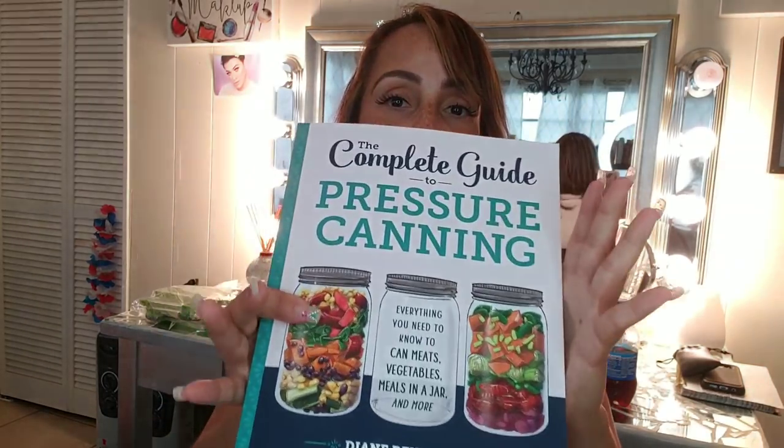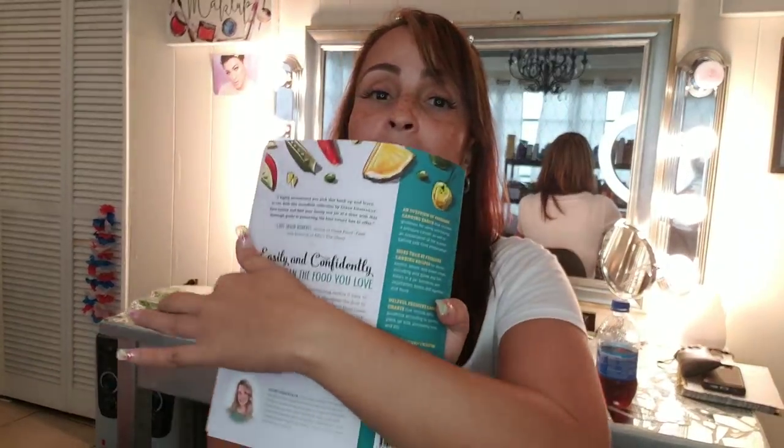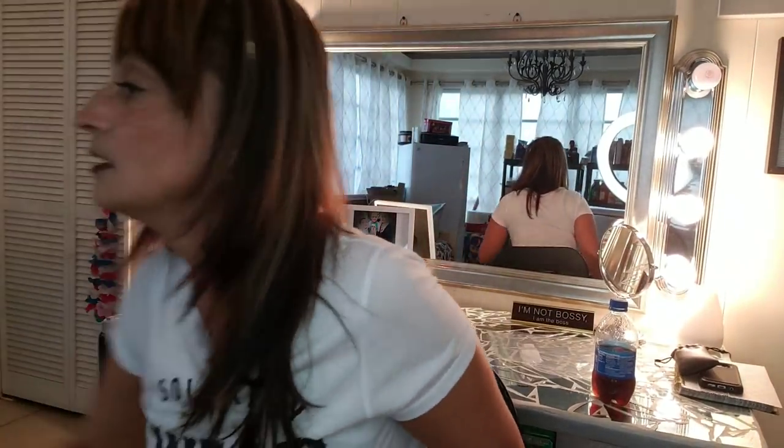Last week I got this book on Friday through Amazon — The Complete Guide to Pressure Canning. It's actually a pretty cool book that I saw one of my viewers had; she also has a YouTube channel. It has pretty cool recipes. To me, it's good for beginners — it's a step-by-step pressure canning guide. I paid $20 for it. This is actually part of one of my giveaways — yay, I hit 1,000 subscribers, thank you! I'm waiting for two more things to arrive for the giveaway.